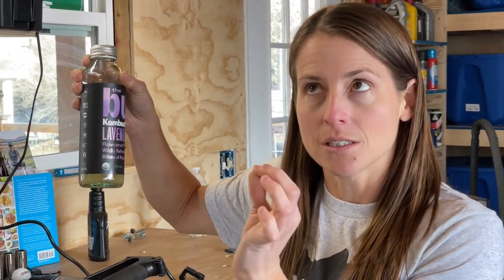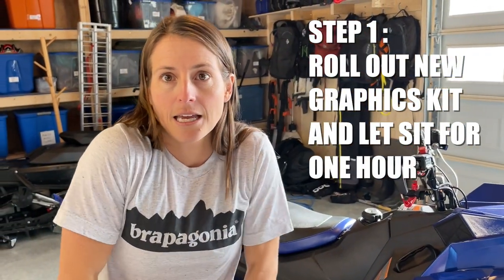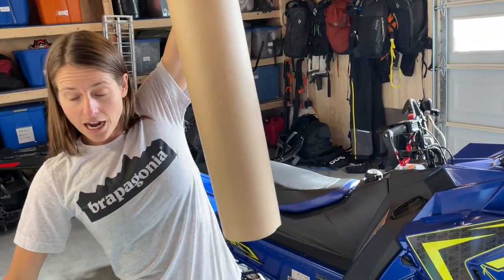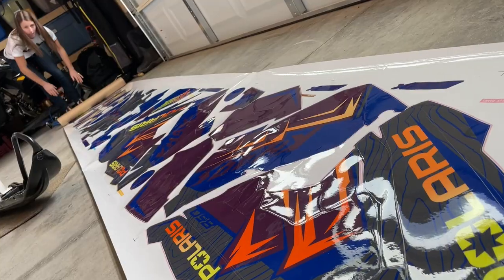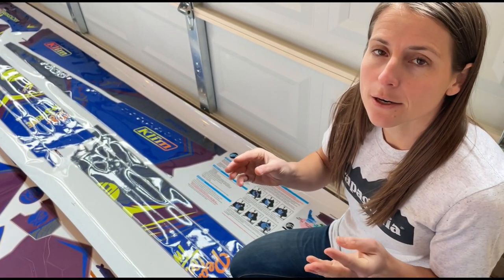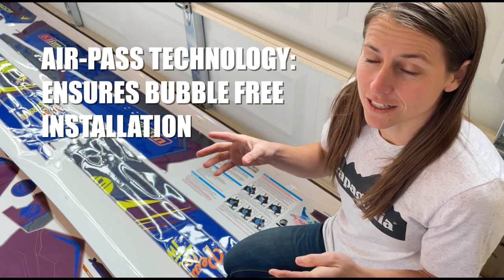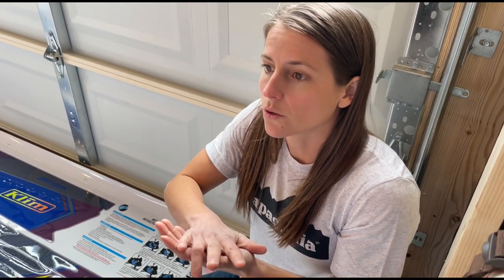First we're going to take out the stickers and put them on the ground so they can lay flat. This is a lot of stickers — I used to do scrapbooking and this is more stickers than I ever used scrapbooking. One thing you need to know is about air pass technology that only Arctic FX has. They put tiny little channels in the stickers so the air can go through, giving the best connection to your snowmobile so it will last forever.